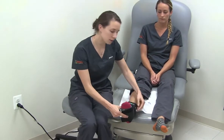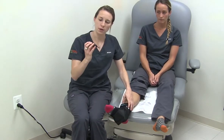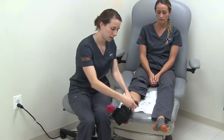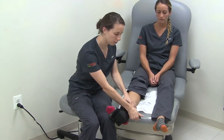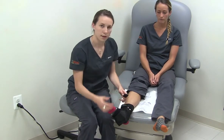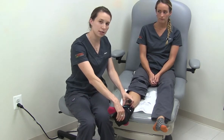On the inside of the brace is a valve for the pump. You take your pump on the inflate side, pump into the valve — no more than three pumps: one, two, three. This inflates the bladder underneath the arch to give you customized arch support.